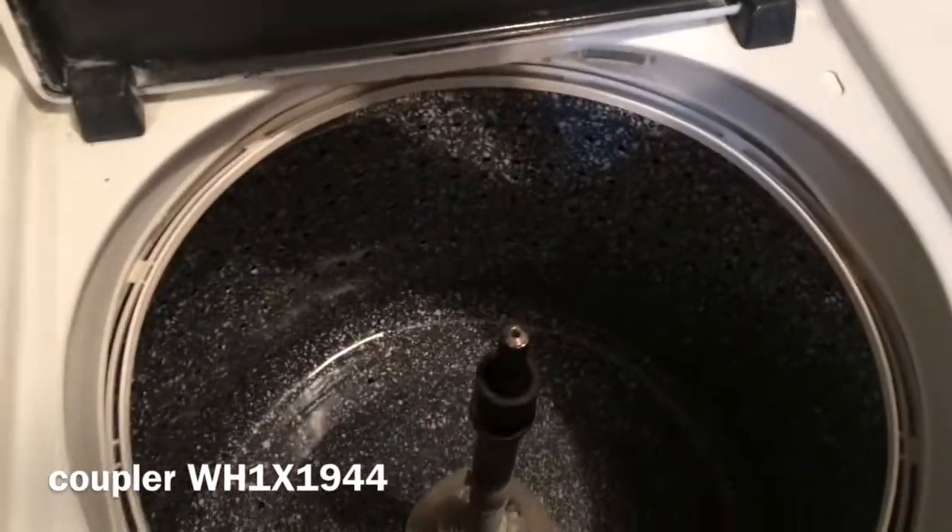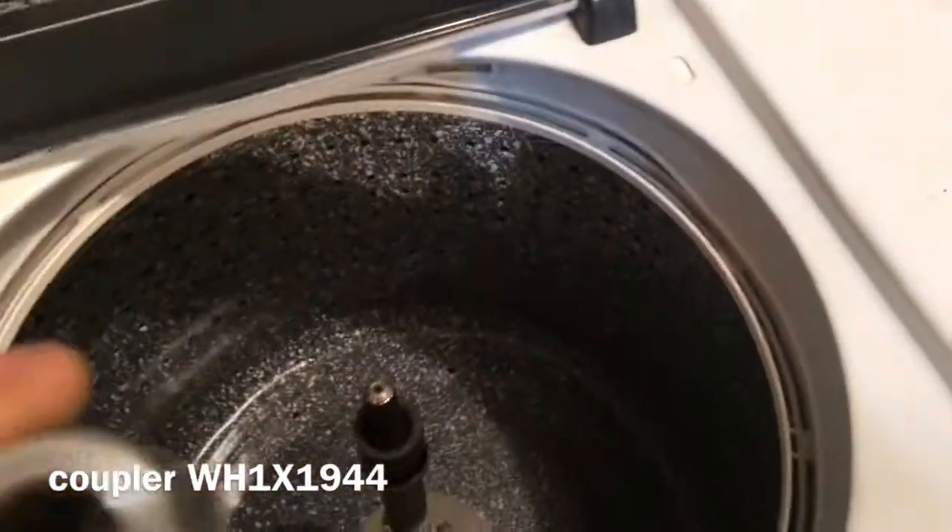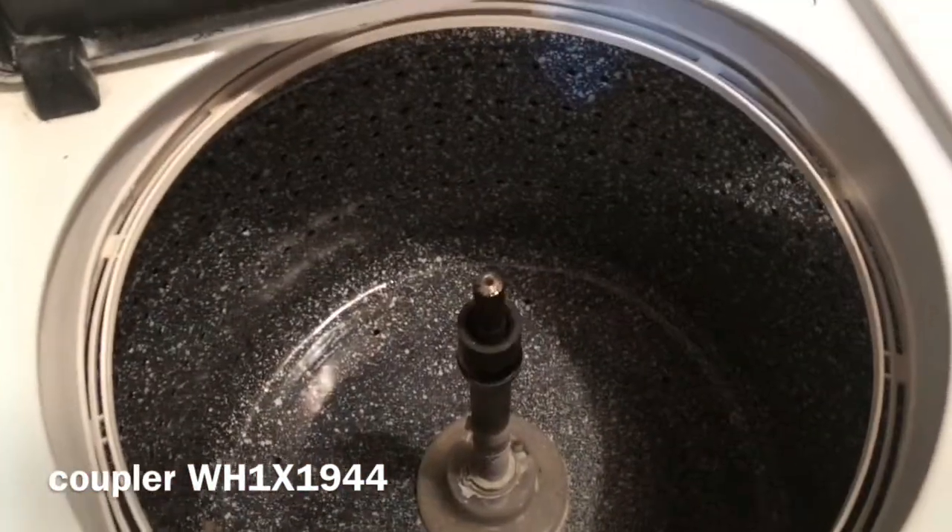Other guys have talked about using pulleys and pullers and things of that nature. This had grease in it, and it slipped right off of there. Thanks for watching.